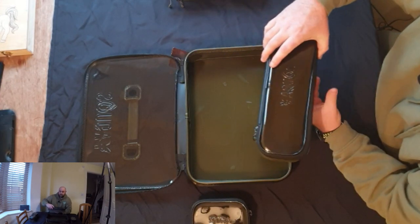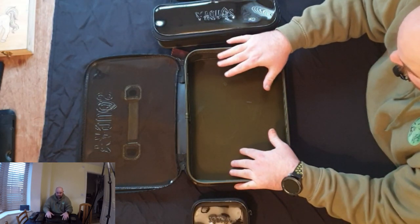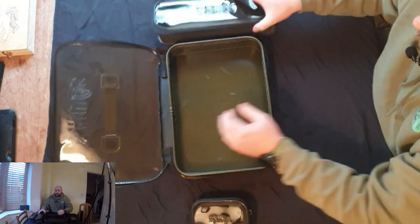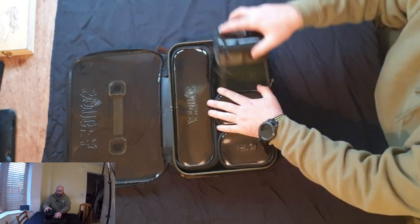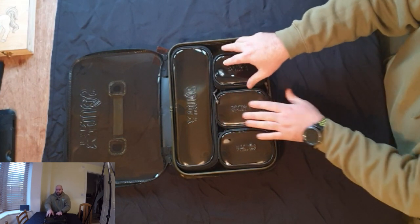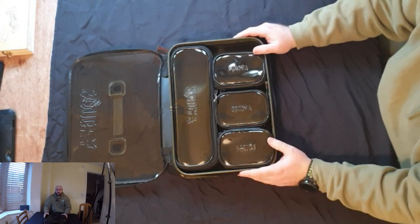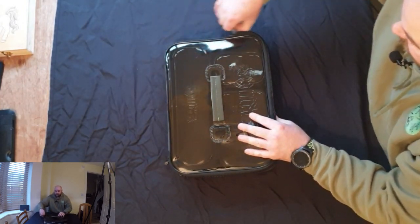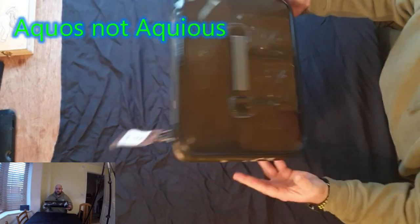One thing I will say is this all fits into the low level carryall absolutely perfectly. You could either have a layer of the boxes on the bottom and then the large container for more stuff, or as you can see everything fits inside just so. There's a little bit of room left, so you could probably get two of the medium ones and a small one in there — it all depends how you want to do it.